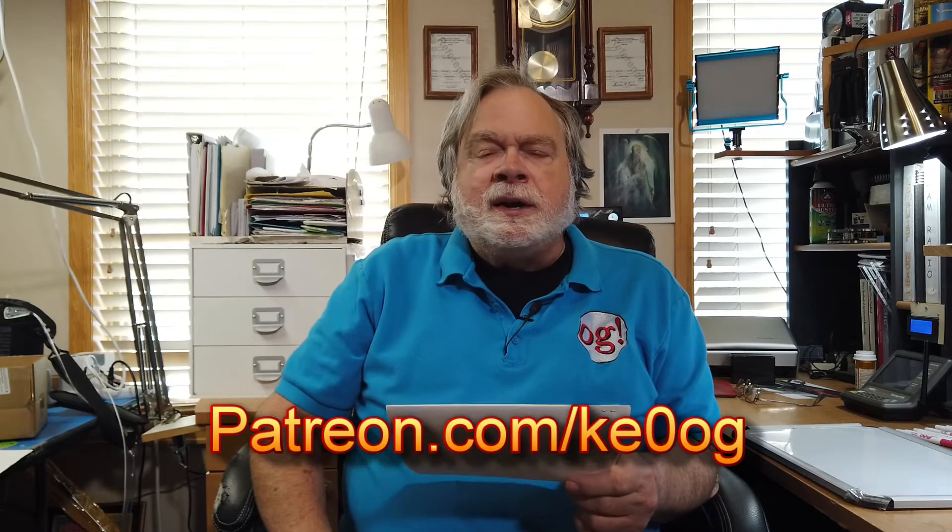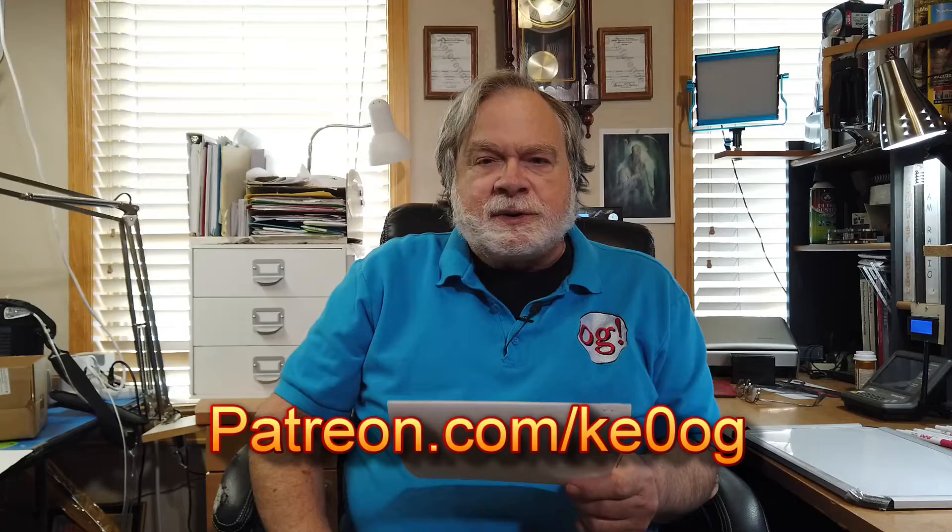Before we jump in to answer Michael's question, I would like to pay special attention to Jason. Jason is my most recent patron — he just signed up in the last couple of days. By being a patron through patreon.com, he helps support the channel. You too can become a patron by going to patreon.com/ke0og.